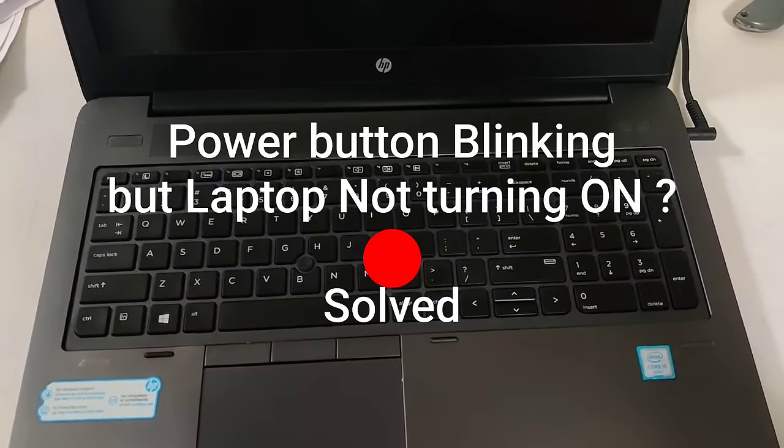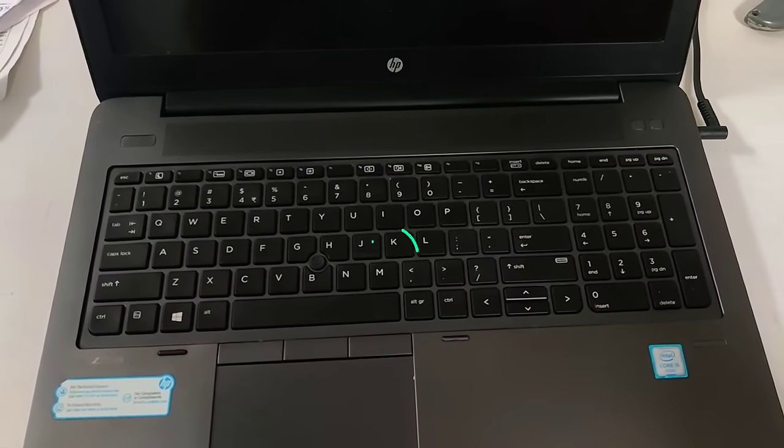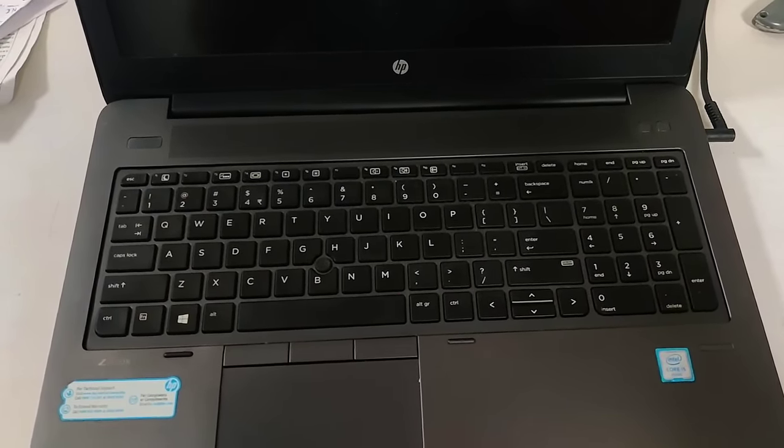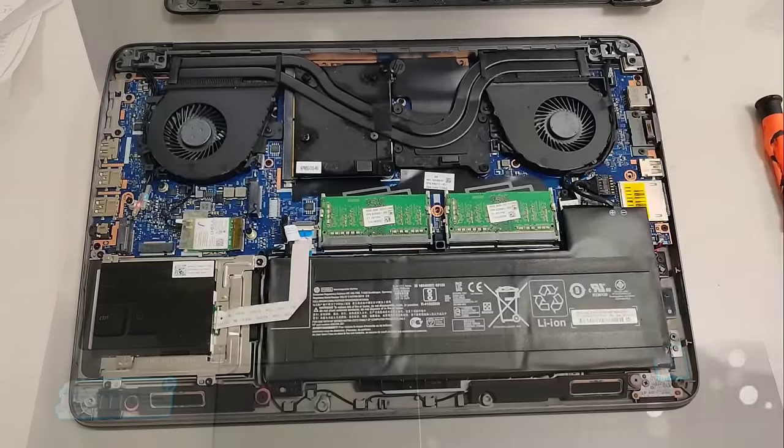Hi, if you are here because your laptop is not turning on and the power button keeps blinking like this, continue watching this video. We have solved that problem in one of our HP laptops.